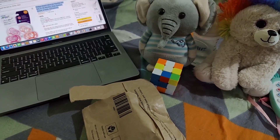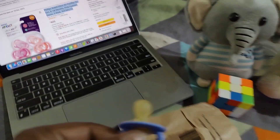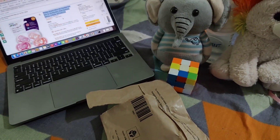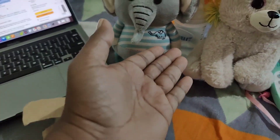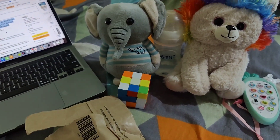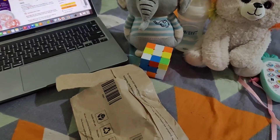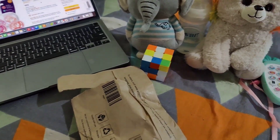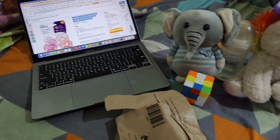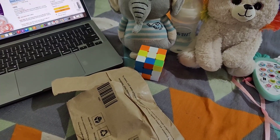Usually I was using a normal, unbranded pacifier which I bought from a medical store. I thought of buying a good one from Philips because we use almost all Philips items for her — from the feeding bottle and the sterilizer, everything is Philips. I saw it on Amazon and it looked very nice. I ordered that same one, especially for girls, which is for 6 to 18 months.